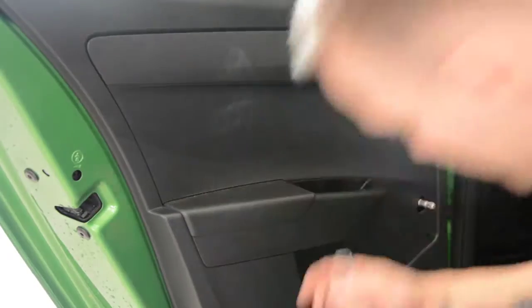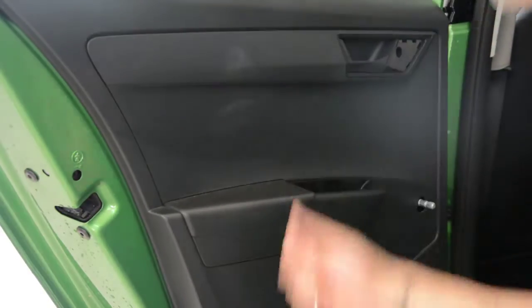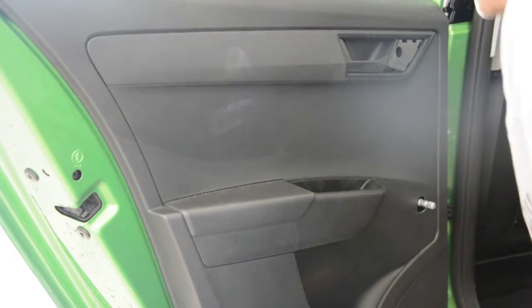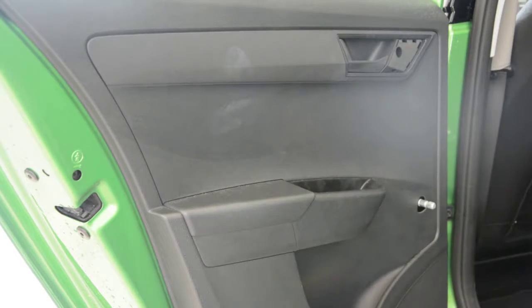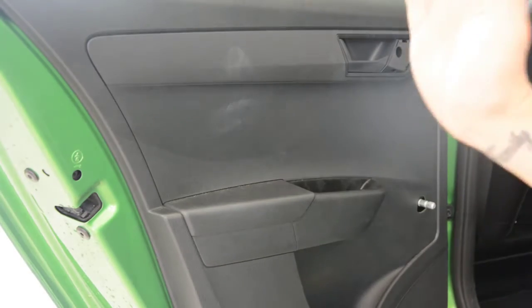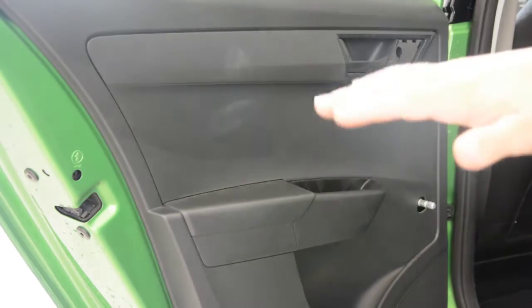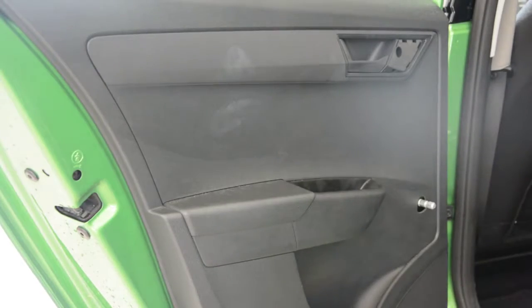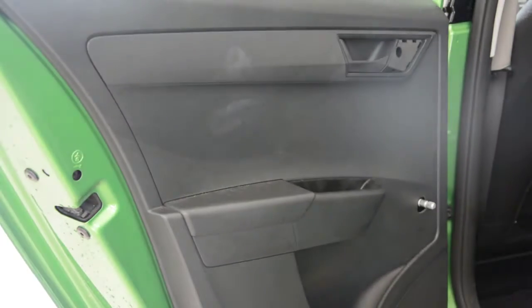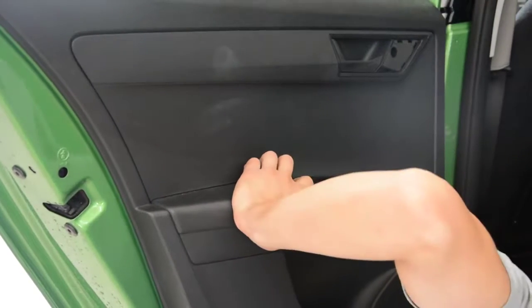Here is the screw. Now on the bottom you will have a screw — usually Skoda has a plastic screw that you need to turn from vertical to horizontal. I will show you. Here on the bottom with the 10mm key, I will turn it.